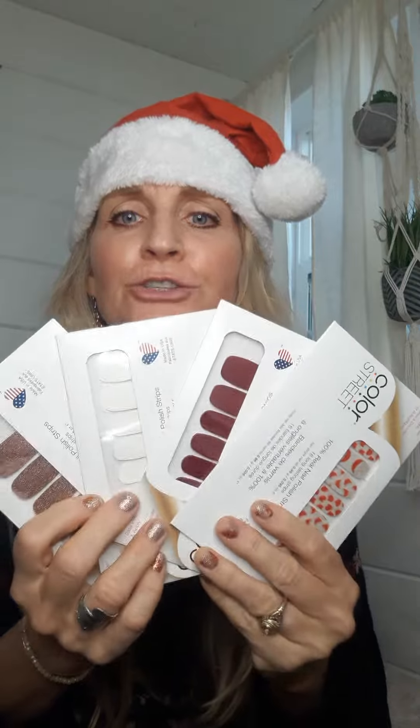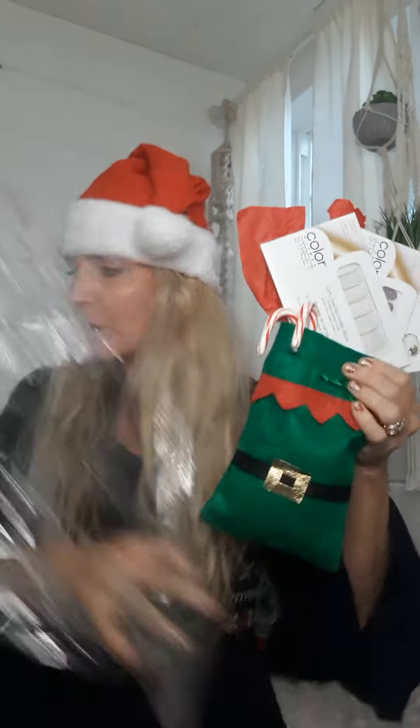Hello, how are you guys? I want to show you a fun wrapping tip if you have purchased Color Street nails. First of all, you can get your nails and put them in something like this that you can get at Dollar Tree or the 99 cent store. Just slip it into some cellophane like this and put a bow at the top — so easy!